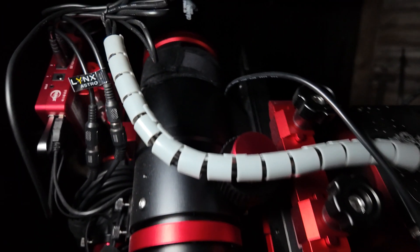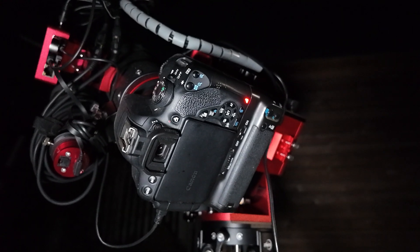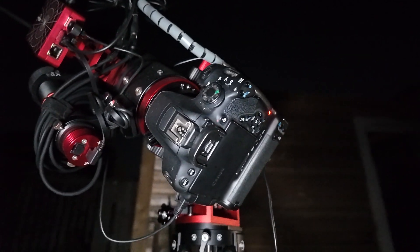The target for tonight is the Rosette Nebula. The imaging scope for tonight is the Starfield 60 quadruplet. The camera I'm using is a modified Canon 700D, so it's a very simple but quite effective method of getting some astrophotos done, and also very cost effective too. I think that camera didn't cost me much more than about £250 on the used market, so it was extremely inexpensive as far as astro equipment goes.